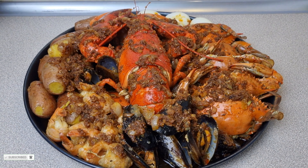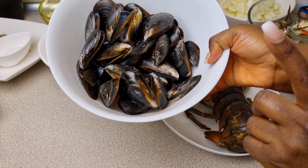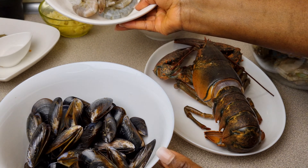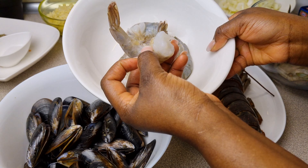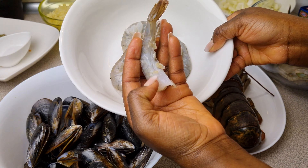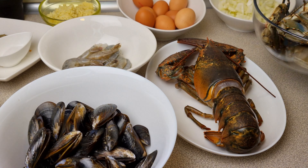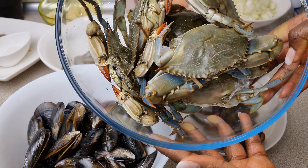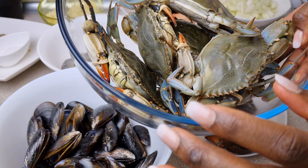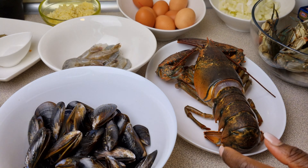For our seafood, I have some already washed clams and some shrimps — I already cleaned my shrimps and removed all the intestines, so they're clean. I'll also be using some blue crabs for this recipe; the crabs are still alive so I still have to clean them.